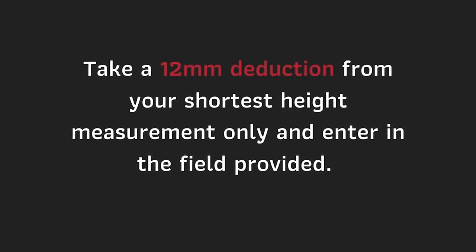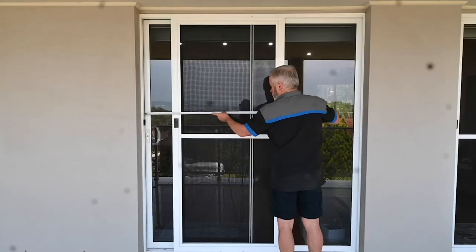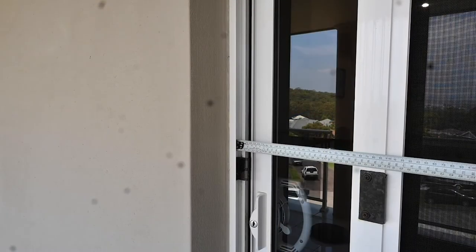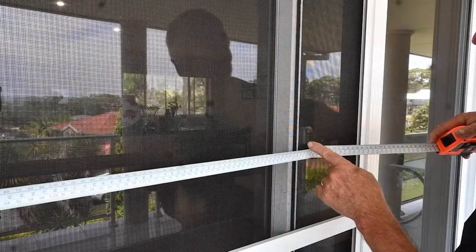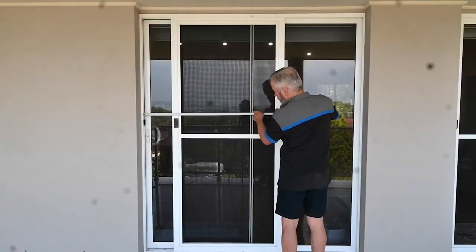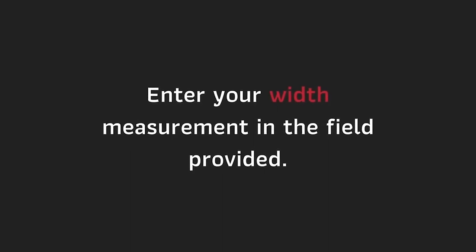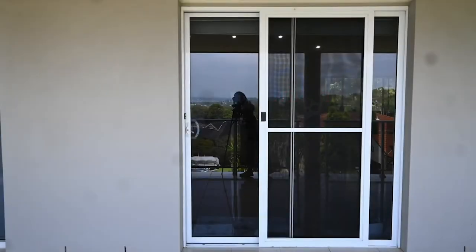To measure the width, measure from the track to the edge of the receiving interlock or the back of the fixed glass panel. Enter your width measurement in the field provided.